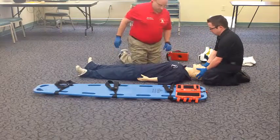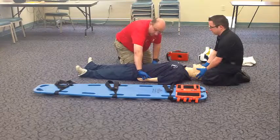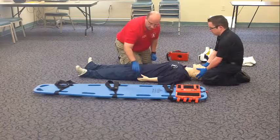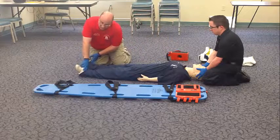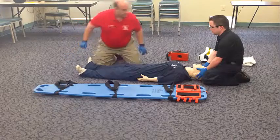I'm going to come and assess pulse, motor function, and sensation in all four extremities. Do you detect pulses? Can you feel this? Can you wiggle your fingers? The response is yes. I'm going to check pedal pulses. You have pulses. Can you feel this? Can you wiggle your toes? The response is yes.